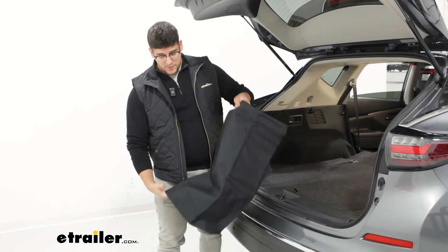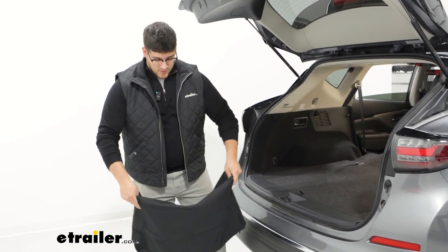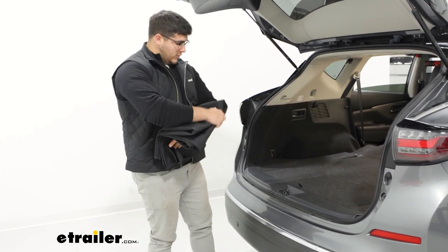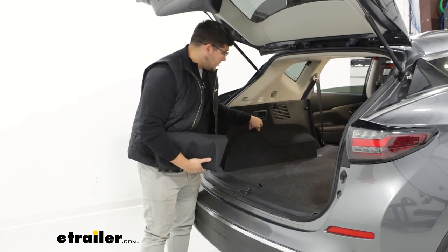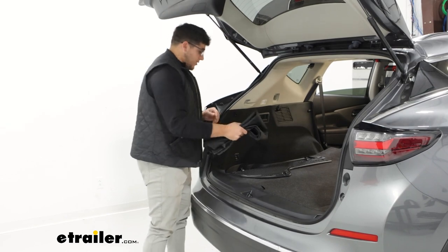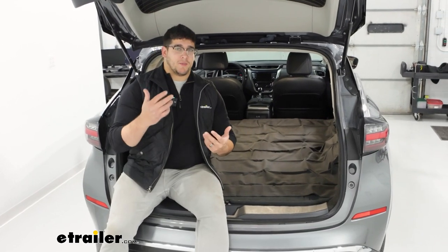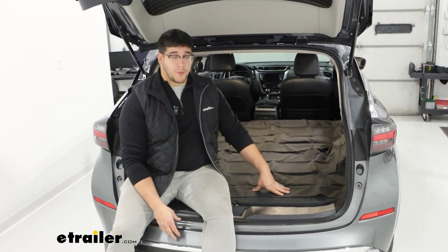This is going to be really easy to fold up and store. So when you're not using it, or you need to place it somewhere else, you can just fold it up, come over here to the back of your car if you have any storage areas, and just throw it in there. Overall, I think this is going to be a pretty good option for you, especially if you plan on using this for multiple purposes.